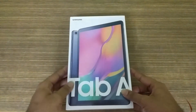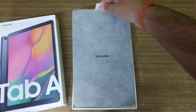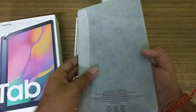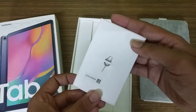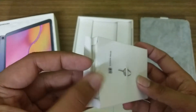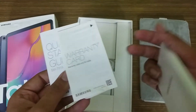If we unbox this tab, the tab has been lifted out. You can see Samsung's mention, which is very good. We keep it on the side. And here is our Samsung section with the SIM ejector tool. With it, you can see the Quick Start Guide and the Warranty card, which we keep on the side.